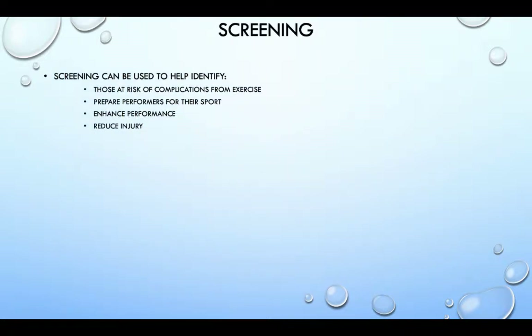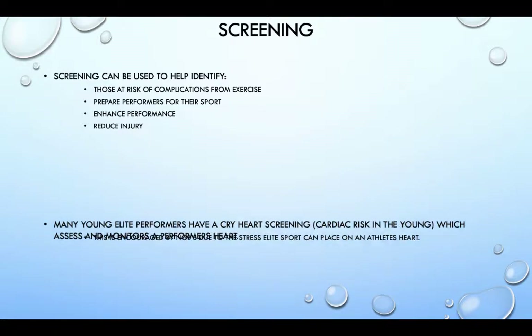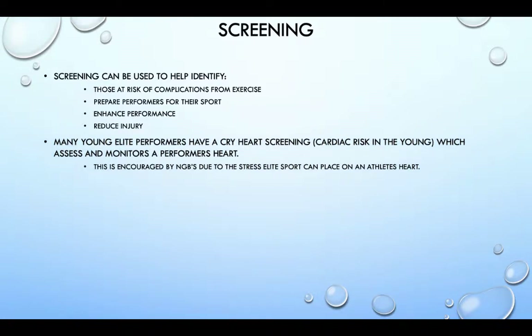Screening can be used to help identify those at risk of complications from exercise, prepare performers for their sport, enhance performance and reduce injury. Many young elite performers have a CRY heart screening — a cardiac risk in the young — which assesses and monitors a performer's heart. This is encouraged by the national governing bodies due to the stress elite sport can place on an athlete's heart.